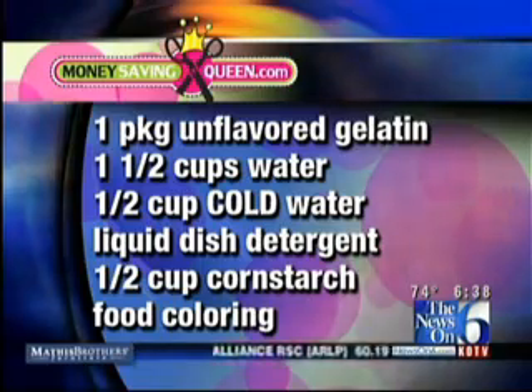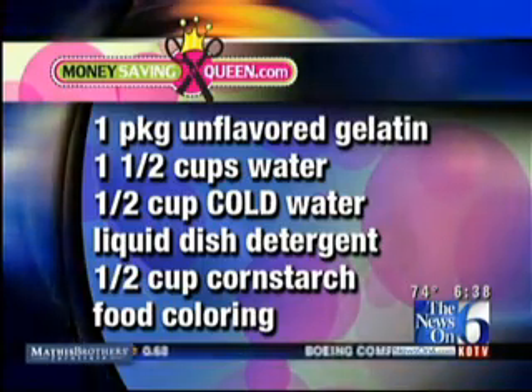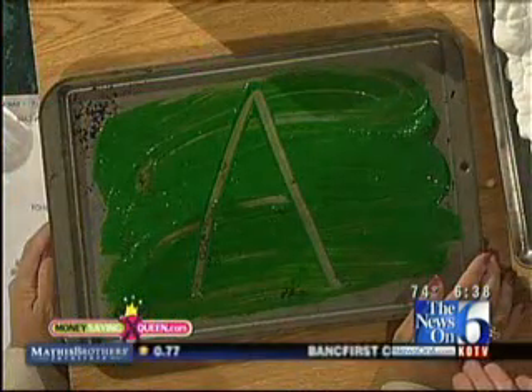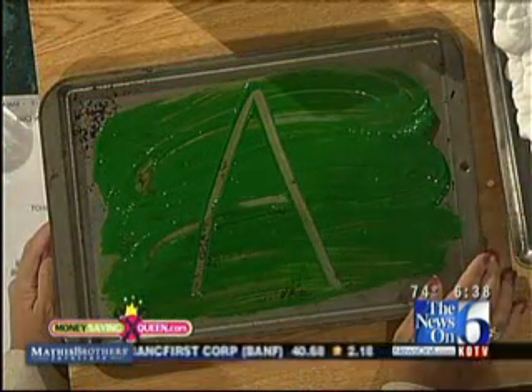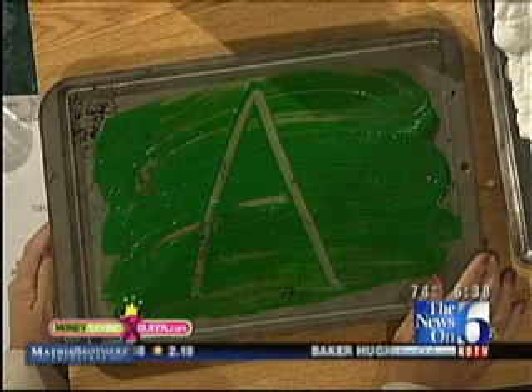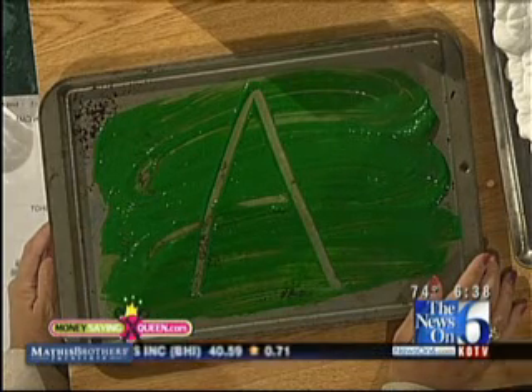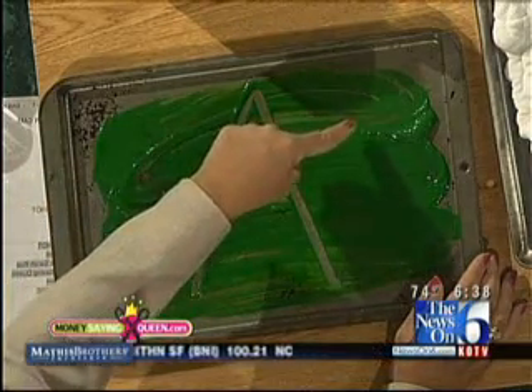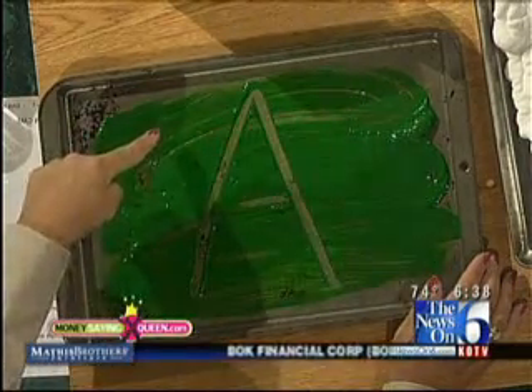Now you can do this real simply on paper just like normal paint. What I actually do with it — this is a cookie sheet here — I call out letters to my son and have him paint the letters and then tell me the sound. So this is a great way to get kids learning a little bit differently than the norm, and you don't have it everywhere — it's contained.